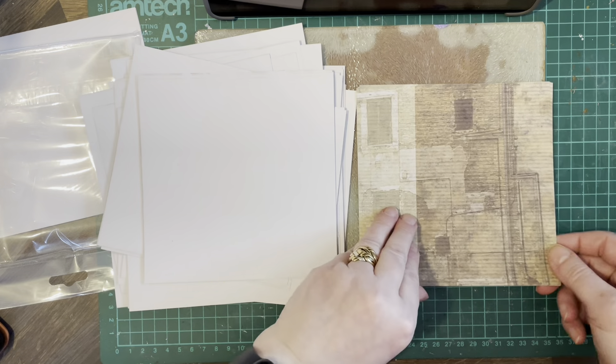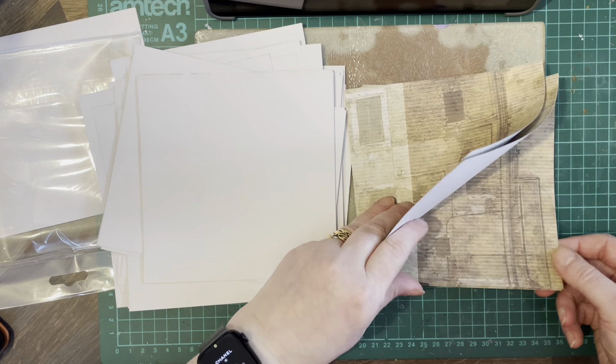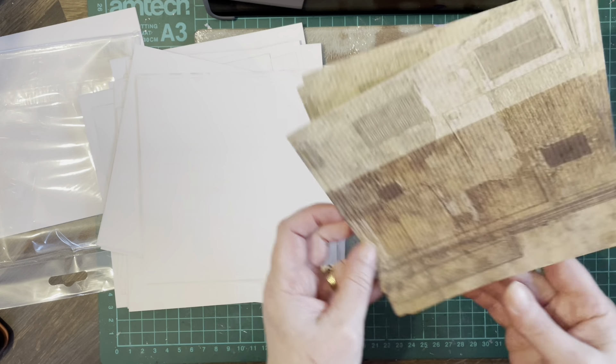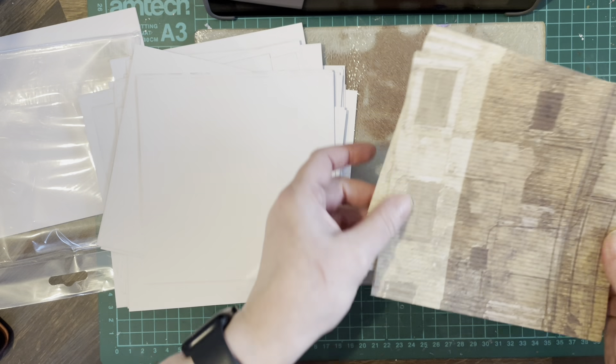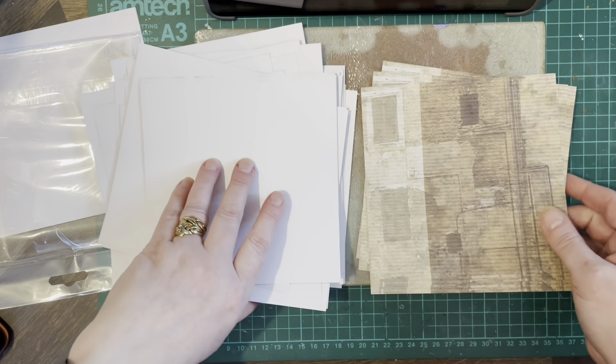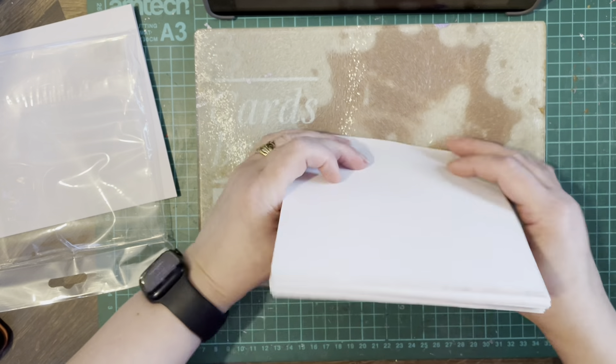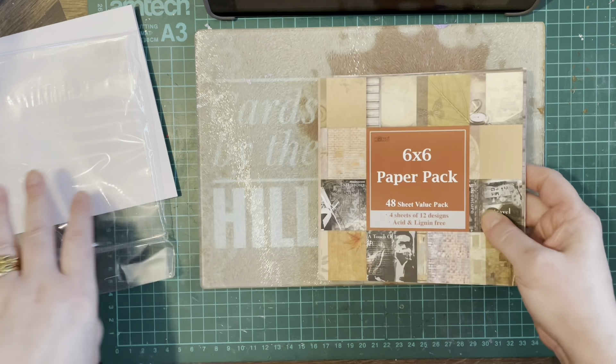What have we got there? It's the front of a building there. So you get quite a lot in this pack — 48 sheets value pack.